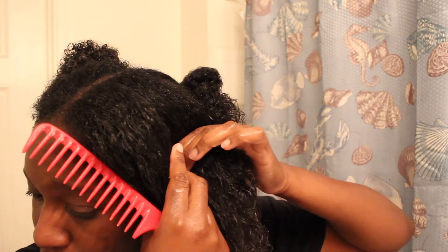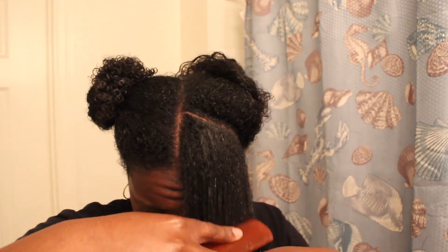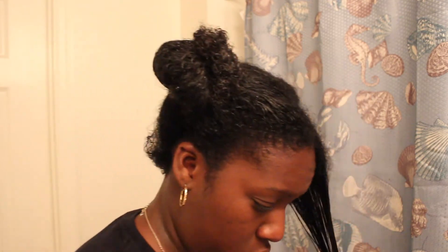To start my twists, I'm going to take one section down and split it into two so I can work with about a quarter of my hair at a time. I usually do four twists per side, so I'll split it once more to work with this first piece. I brush it to make sure it's nice, smooth, and tangle-free. Then I'm going to take a t-shirt and get all the excess moisture out so it doesn't take forever to dry overnight.